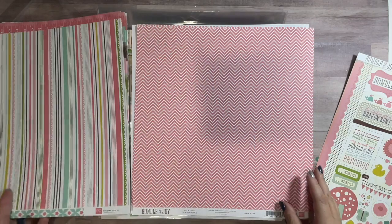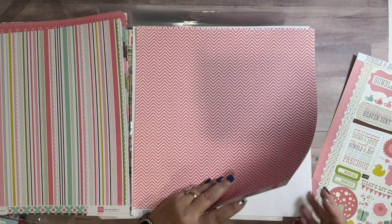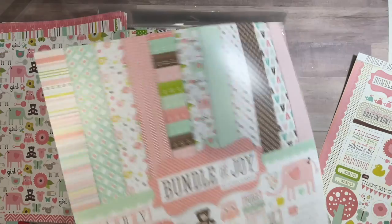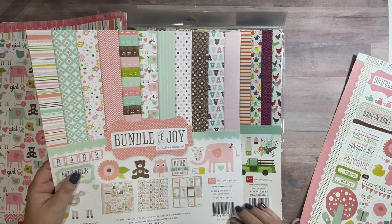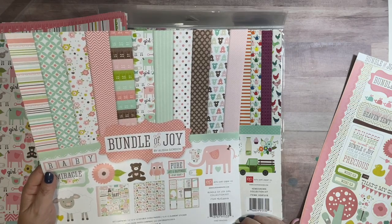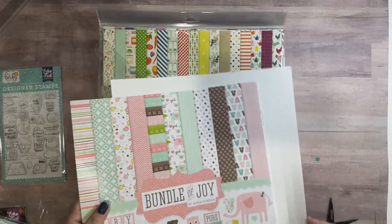Nice paper, and it's a nice weight — sturdy paper. I don't know if it says on the cover what it is. Let's see — no, it doesn't say the weight of the paper, that's okay. So there's that one.